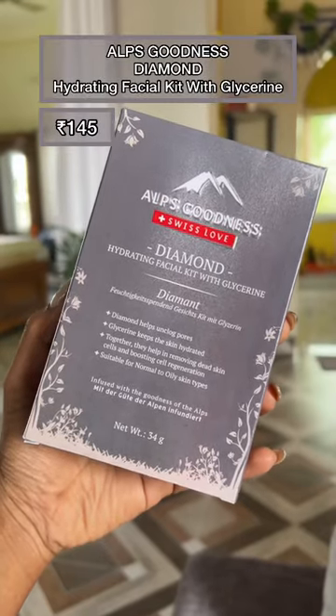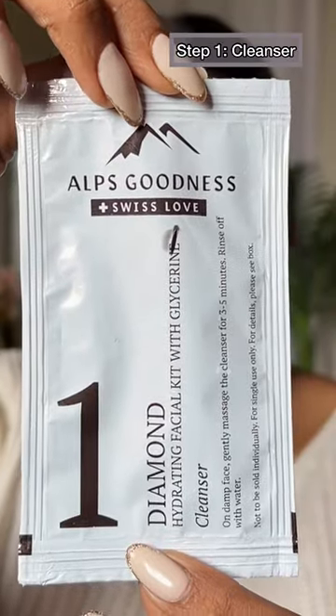I am going to use Alps Goodness Diamond Hydrating Facial Kit with Glycerin, in which you get a total of 5 steps.